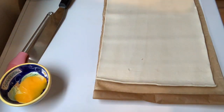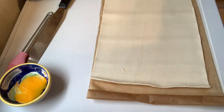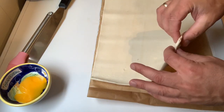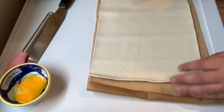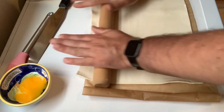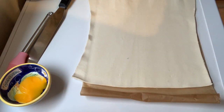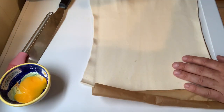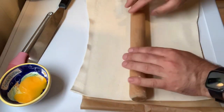Our mixture is now completely cold — that took about half an hour. I've got a pre-rolled sheet of puff pastry. It's always a little bit thicker than you want, because you don't want uncooked pastry. So leave it on the paper and just roll it so it becomes more of a square — at the moment it's more of an oblong. You shouldn't need any flour unless you've left it out too long and it's gone a bit soft. If you have a block of pastry, roll it into as much of a square as you can.